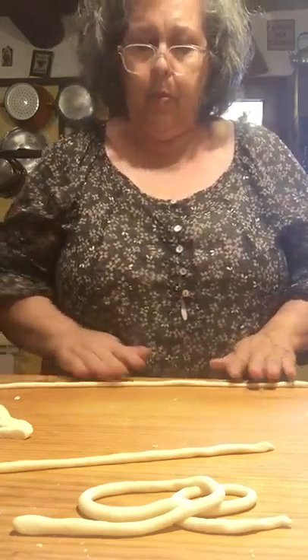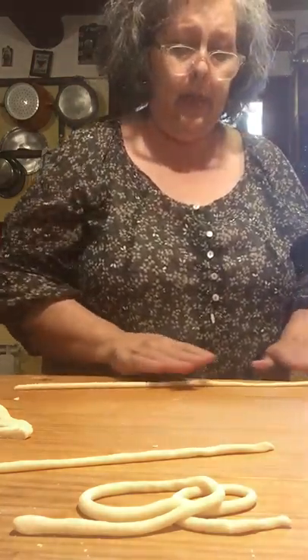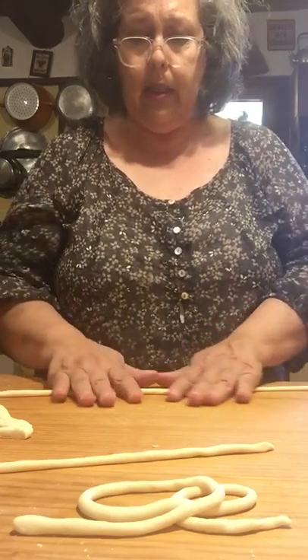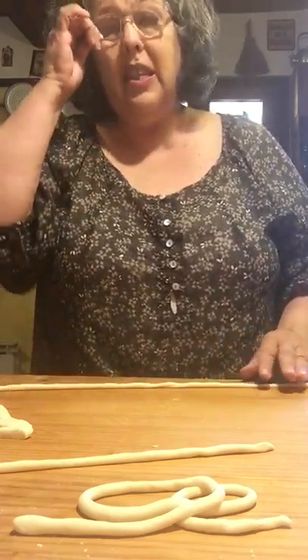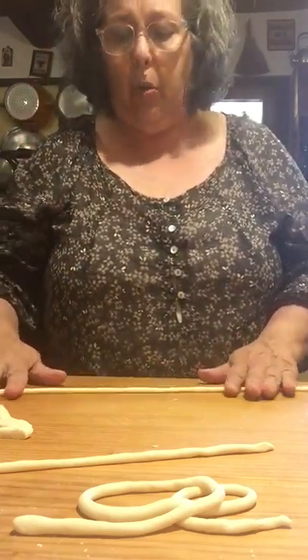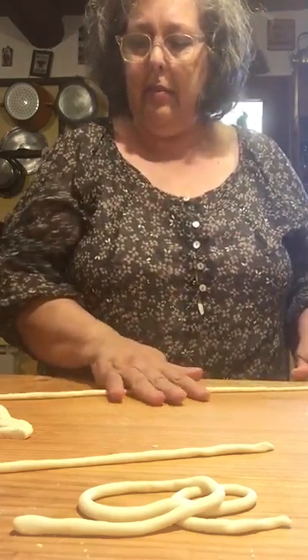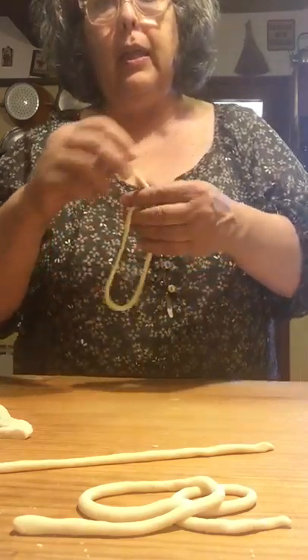I'm just going to keep rolling and rolling. I have my ragu on the side from the freezer, and I've got water boiling for the pasta which I'll lightly salt. In Tuscany, these are called peachy. Sometimes they're called pinchy, sometimes ubrikele, ubrike, stroza prete.